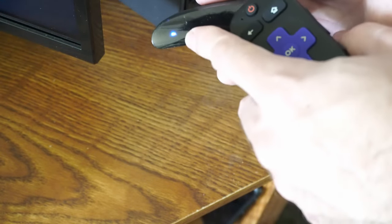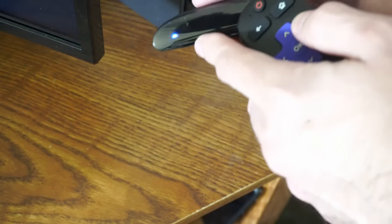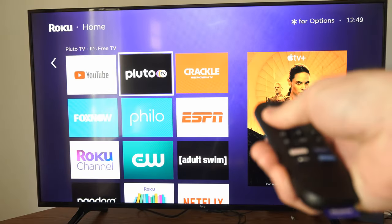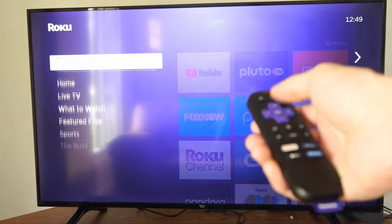You'll know your remote is connected because when you press a button, the little blue light will begin to blink really fast. And it looks like my remote is now connected again and it's paired.